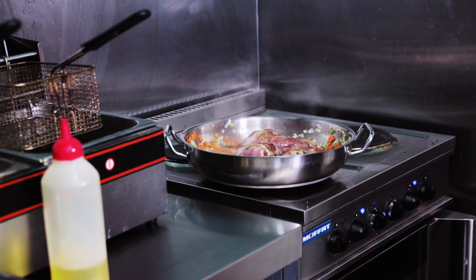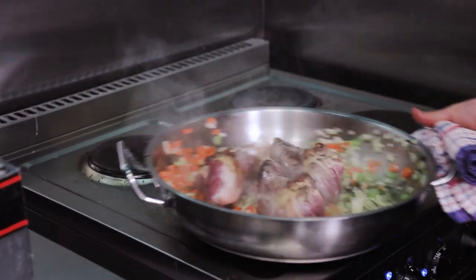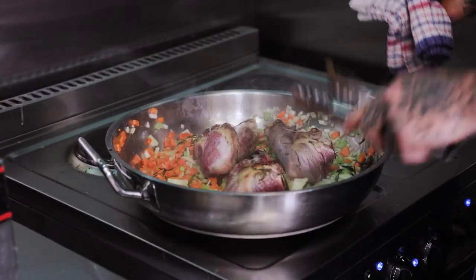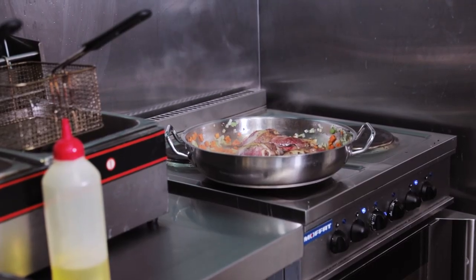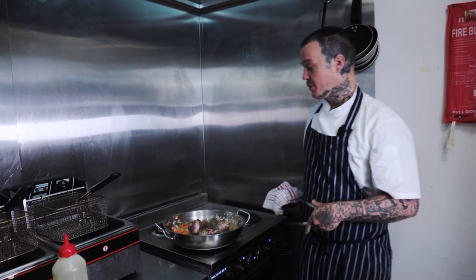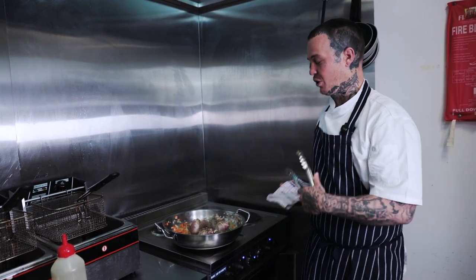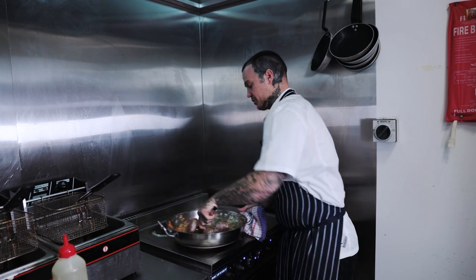You can see we're starting to get some nice colour in the shanks. If you could smell it, there's a beautiful aroma coming from the rosemary and everything, and the onion, carrot and celery are just going to add some real sweetness to it. It's important when cooking like this that you use a vegetable oil because we're working with a high heat. I always choose a vegetable oil or an animal fat over olive oil because olive oil burns at such a low temperature — we're cooking at seriously high heat and we don't want any burnt flavours coming through.